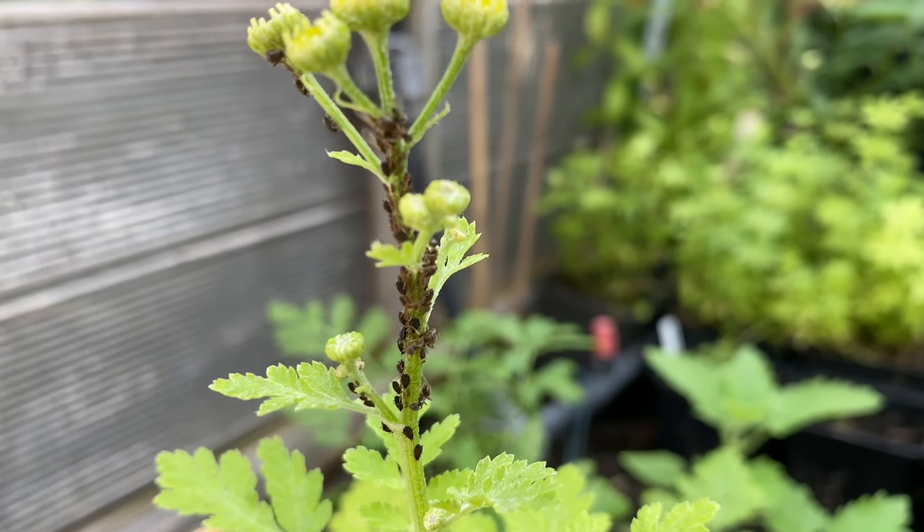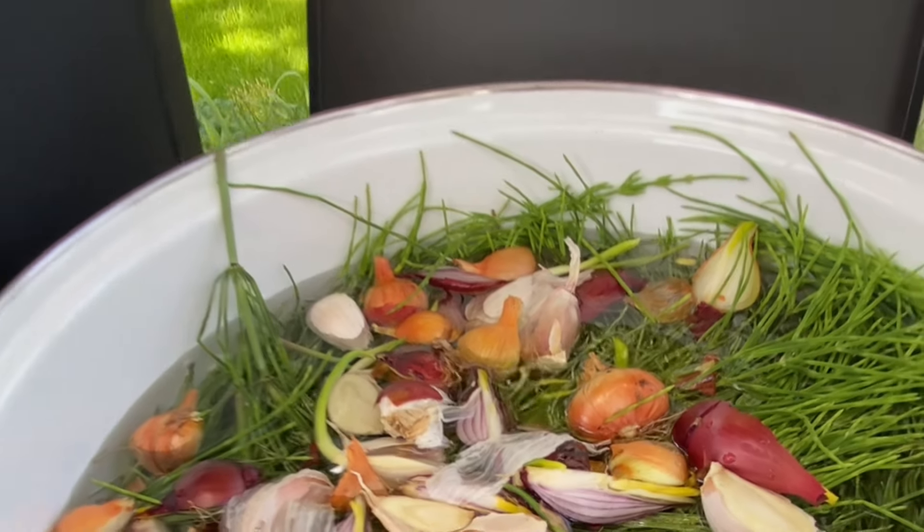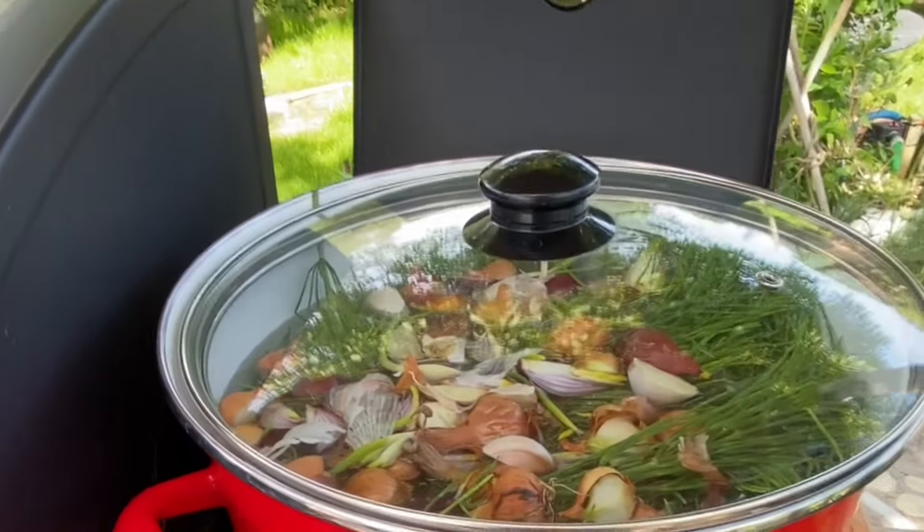Das Mutterkraut ist ein bisschen empfindlich im Garten, insofern, dass die Läuse es sehr mögen. Das heißt, ihr solltet es rechtzeitig mit einem Pflanzenschutz behandeln. Ich verwende dazu immer eine Mischung aus Ackerschachtelhalm, Knoblauch, Zwiebel und einem ganz kleinen Schuss Rapsöl – koche das sozusagen auf. Dazu habe ich auch ein Video gemacht. Wenn man das rechtzeitig und kontinuierlich damit besprüht, kann man sich die Läuse ein bisschen fernhalten. Ein anderer Trick ist, dass ihr daneben einfach Lavendel pflanzt – das wirkt aber erst, wenn er aufblüht, weil vorher noch nicht so viel ätherisches Öl da ist.